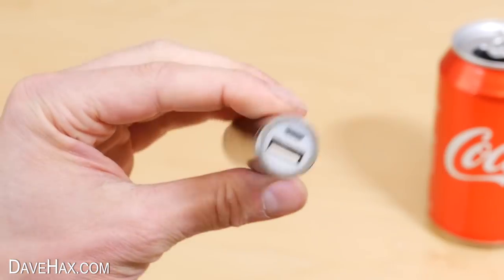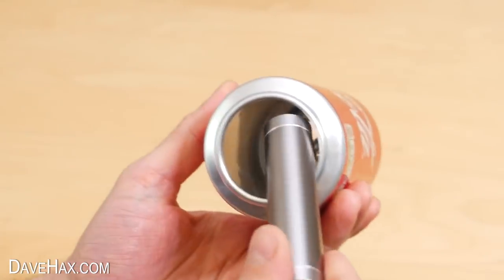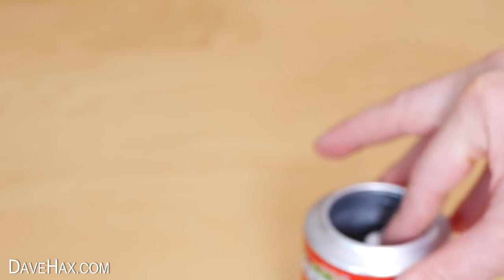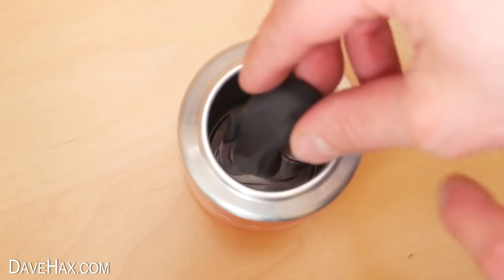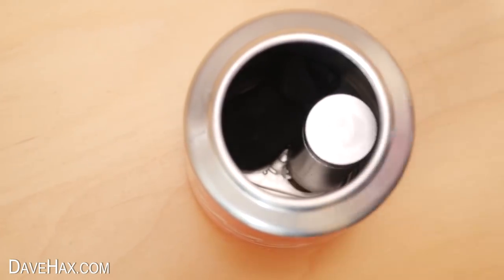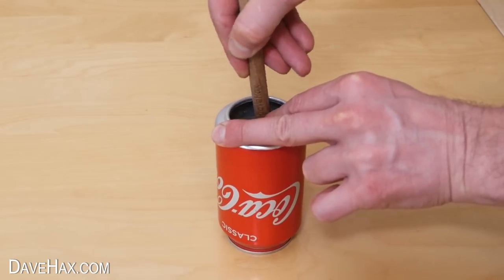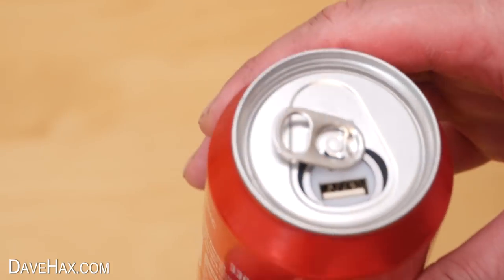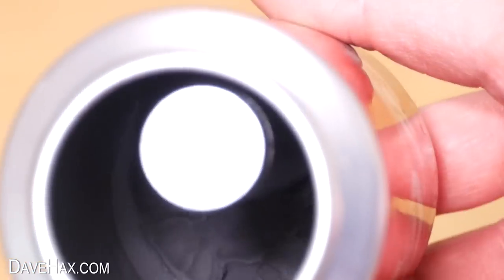Next I'm taking this fully charged portable USB charger, and we're going to be mounting it in the can so it looks like this. I'm using some black plasticine, placing it into the can, and using a wooden spoon handle to mould the plasticine around the charger to hold it firmly in place. When you're done, it should look like this — you can see the plasticine inside the can moulded around the power bank.